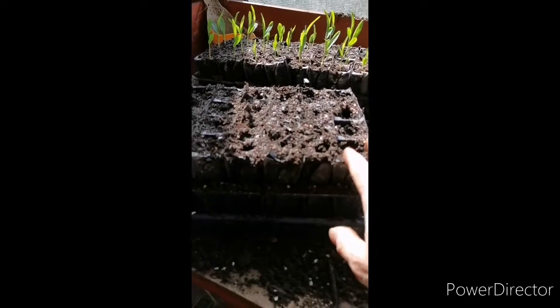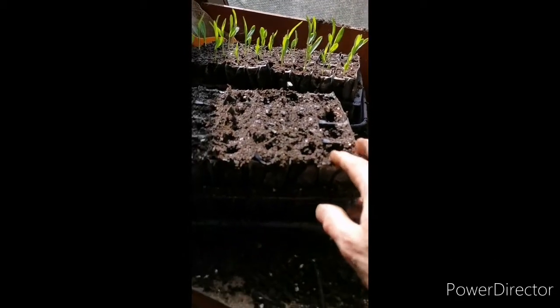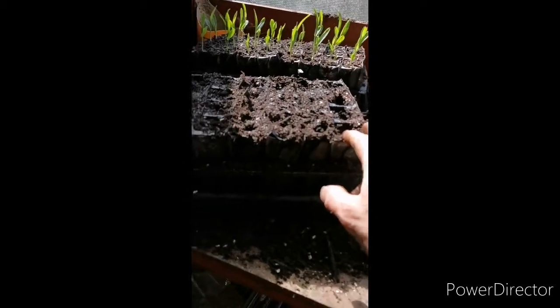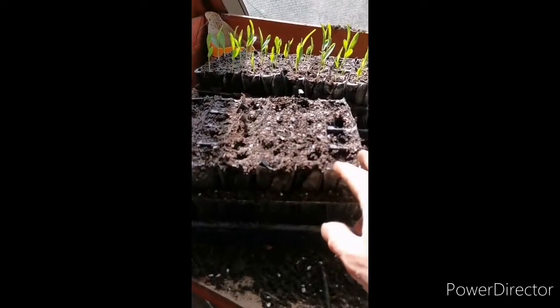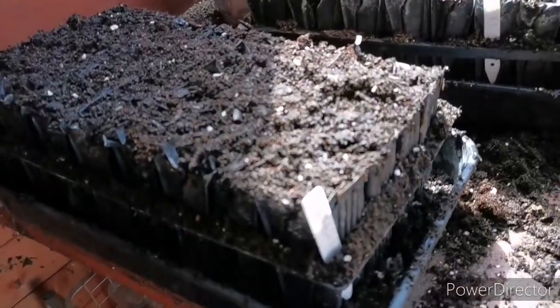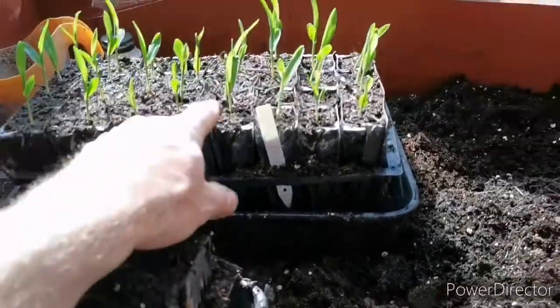These root trainers are worth looking after — I've had them about four years now and they're quite expensive, so definitely treat them well. You can just reuse them and reuse them. So that's these done and labelled up nicely: Early Bird and Swift.